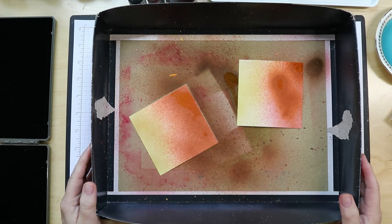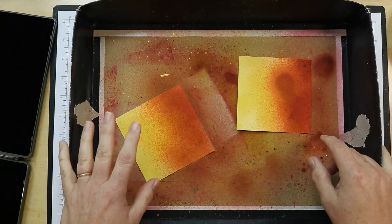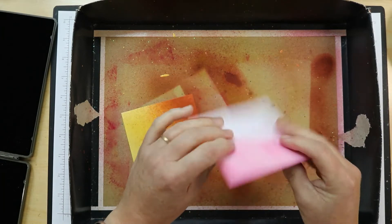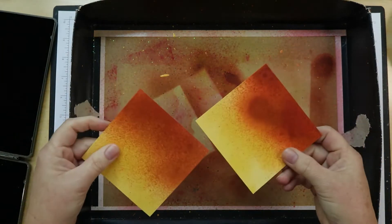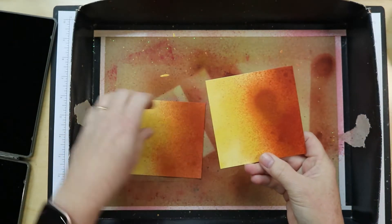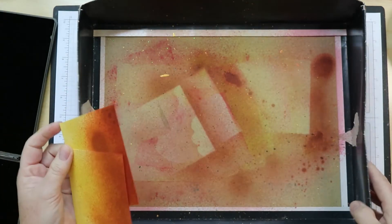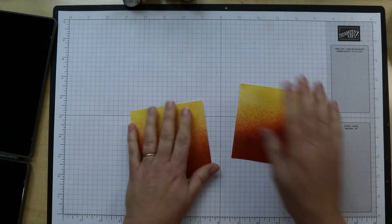Okay, I'm back — the papers are all dry. They're a little bit damp but dry for the most part. As you can see the color went through, but it's no longer pink like before. It's definitely cajun craze colored now, and we are ready to go on to the next step. Before we cut these apart I want to do some stamping.